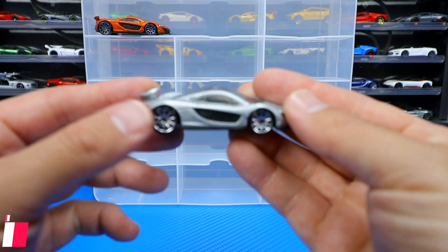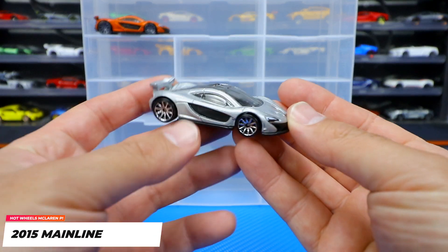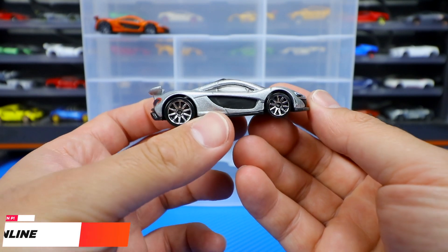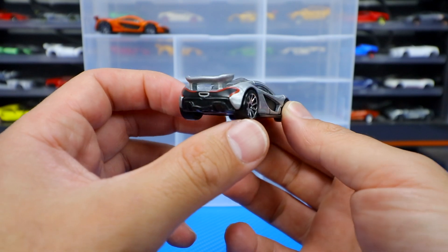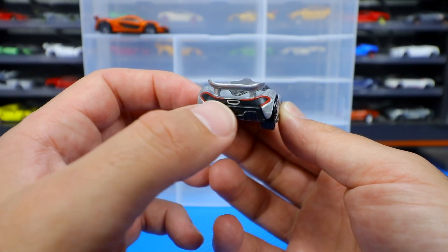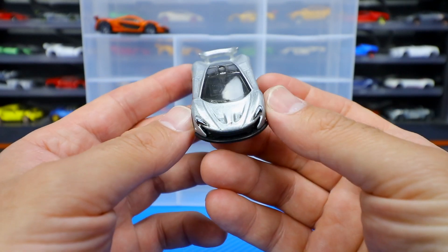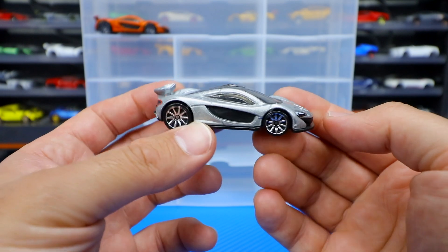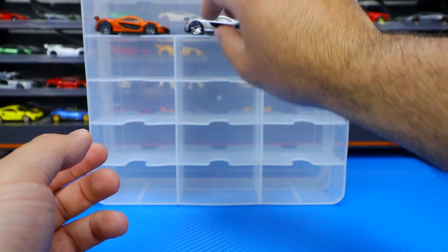Then we got another 2015 mainline in silver right here. You can see this one has nice lines with the silver. We've got the silver chrome 10-spoke wheels on there, there's that spoiler, great detail with that center exhaust in the back, the bumper work at the front. Just an all-around great looking McLaren P1 in silver.